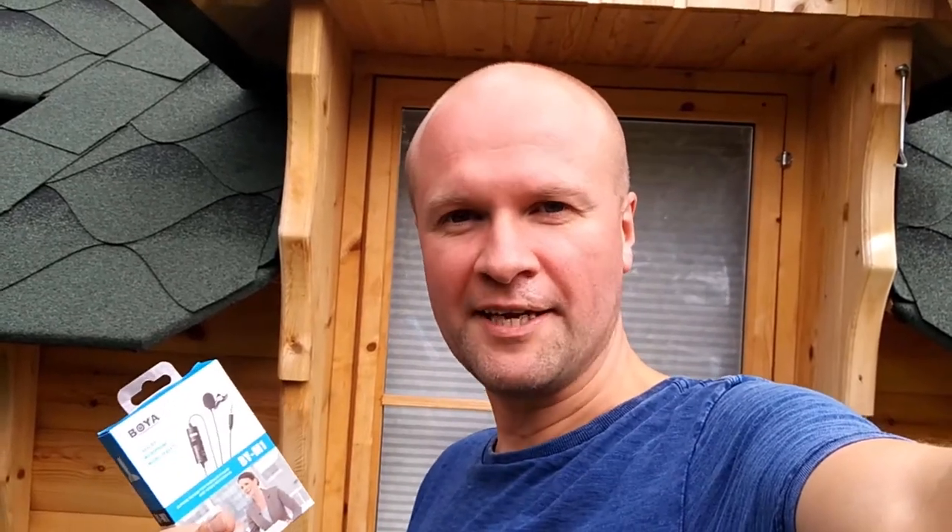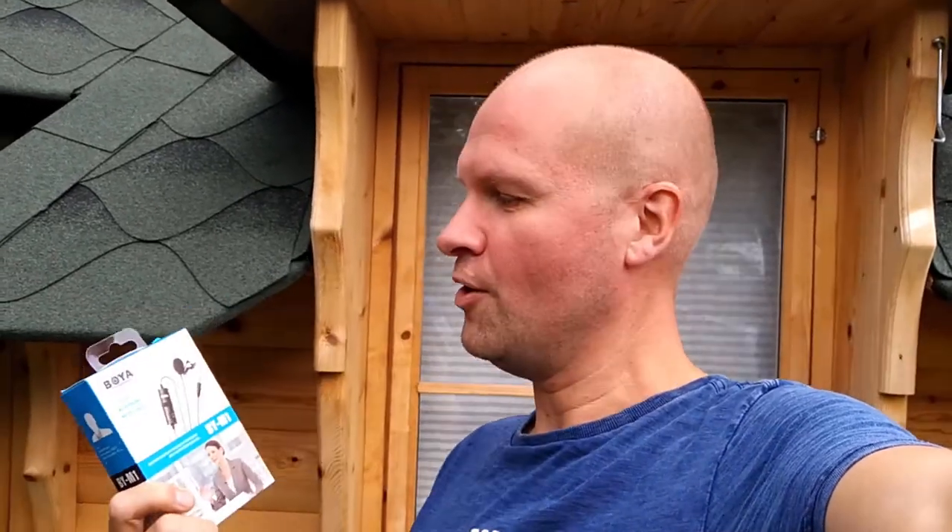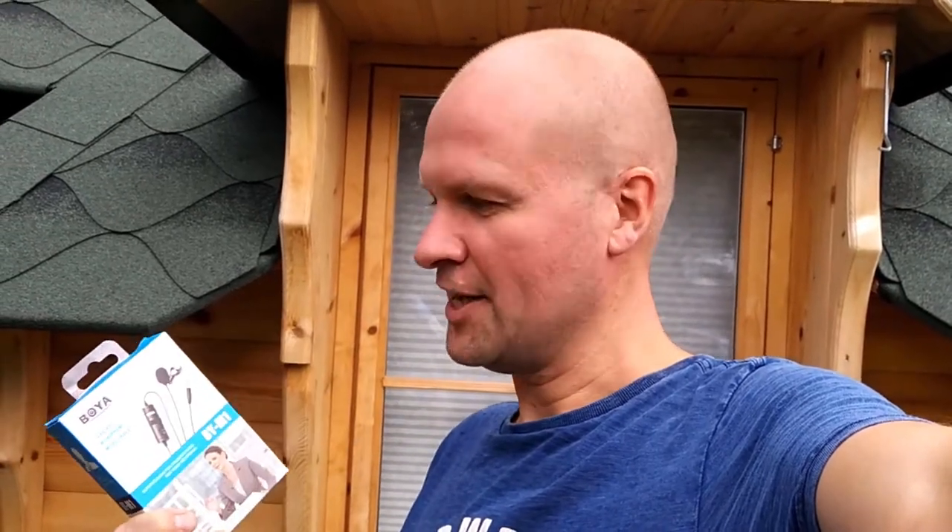Hello, I'm Neil, welcome to the Happy Hut. It's a very sad day for me today because this is the last time that my YouTube videos will sound like this, because today I'm unboxing the Boya BY-M1 lavalier microphone for smartphones.